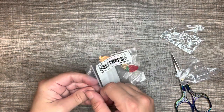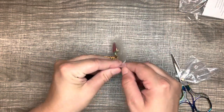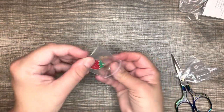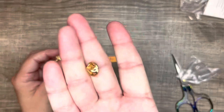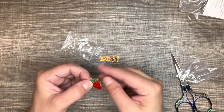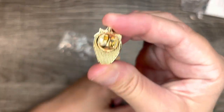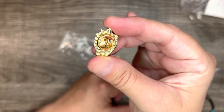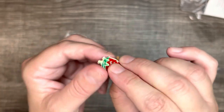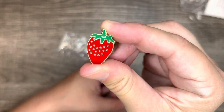So the next thing I got is a girl's casual cute strawberry mini enamel pin. It comes with an extra pin back. It's a really pretty strawberry pin, and of course it's got the pin back on the back. That one was $1.52 for that pin.